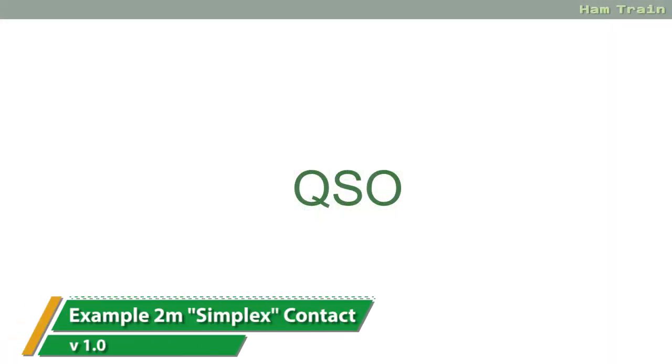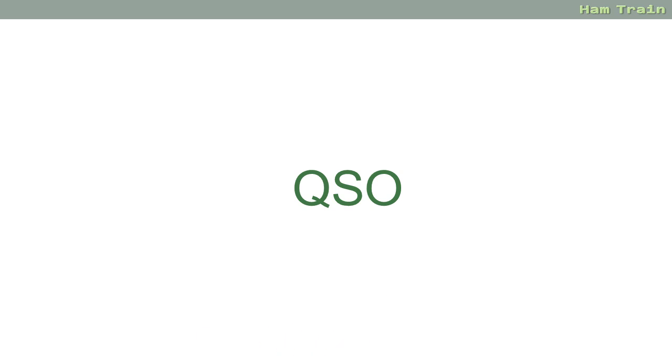This is a short video in our series for the Foundation Online course. In this video we show an example of how to make a contact on 2m simplex, starting on the calling frequency of 145.500. Let's put out a call and see if we can make a contact.